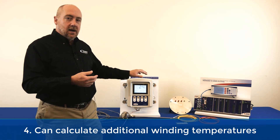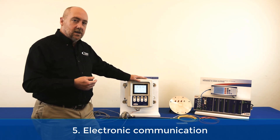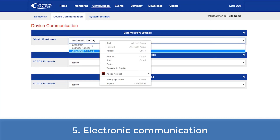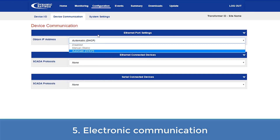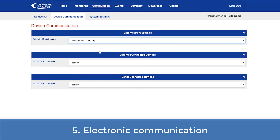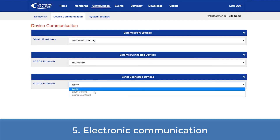The next improvement is it has electronic communication that can provide the data to customers on a remote basis, whether it connects up to SCADA or a DCS system, or in some cases just connecting up to an IIoT connection, allowing you to see all the information remotely without having to drive out to the substation.